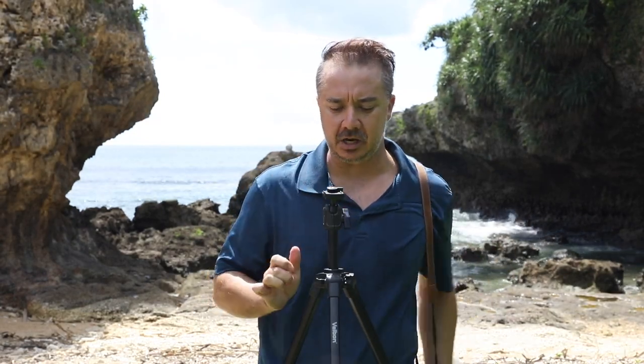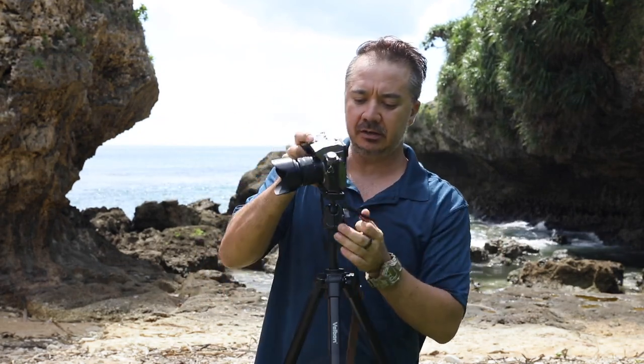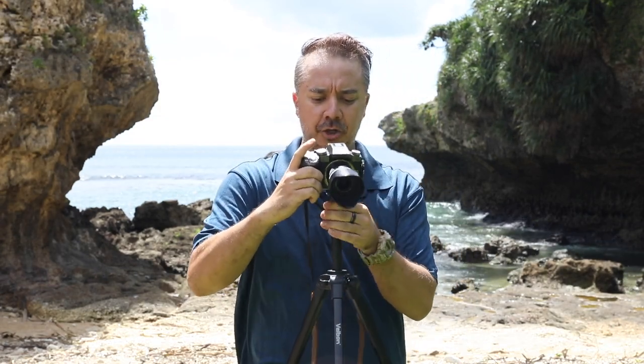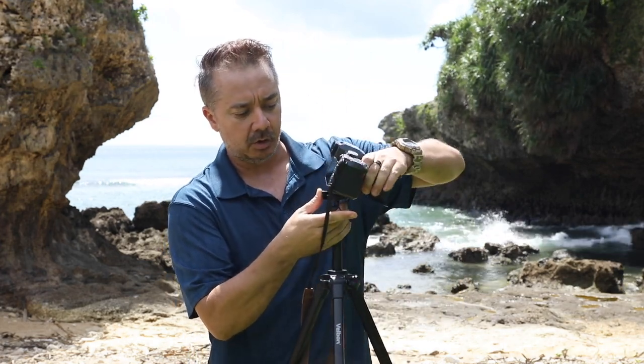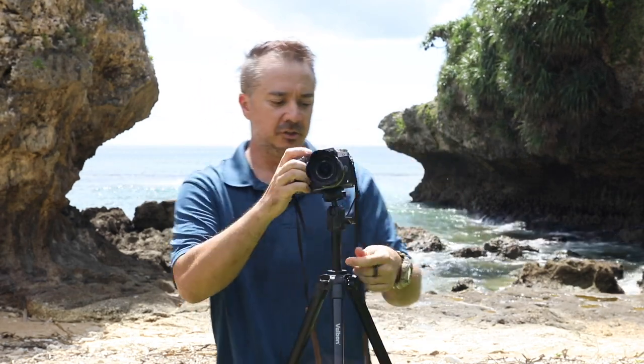The tripod comes with a quick release mount - the square type - which fits the other Velbon tripods in the series. You can mount this one sideways or straight ahead; all directions will fit into the tripod, and it locks into place nice and easily thanks to this quick release lock here at the back.